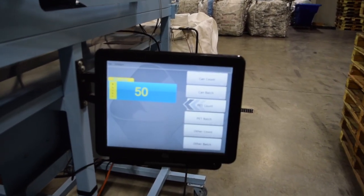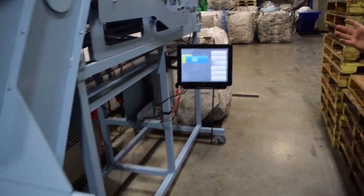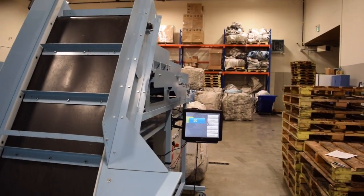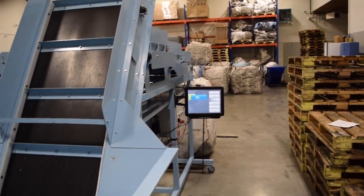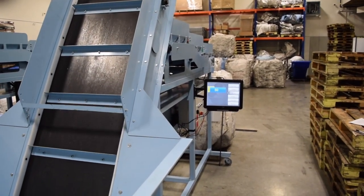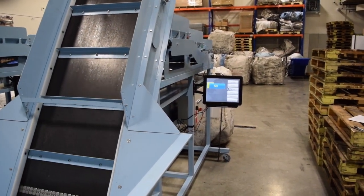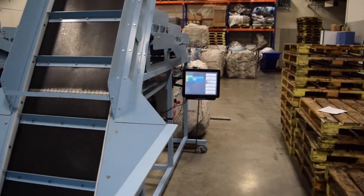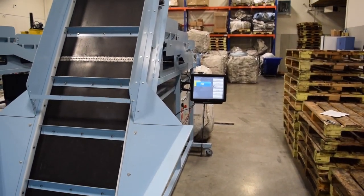You can see now that the hopper is empty, the conveyor is going, and there are no more containers left at all. You can see how quiet the machine is — it does not make a lot of noise. In this case it is 100% accurate, but as you deal with larger volumes, the accuracy will be within 99.5%.